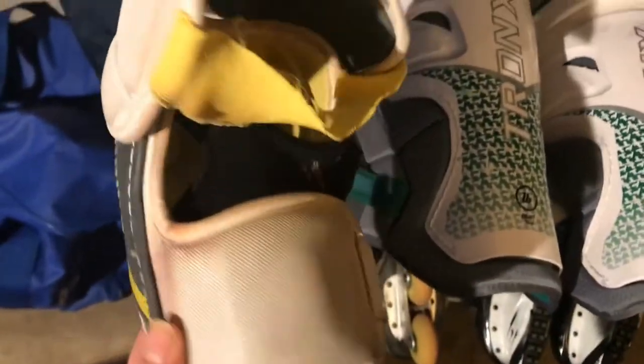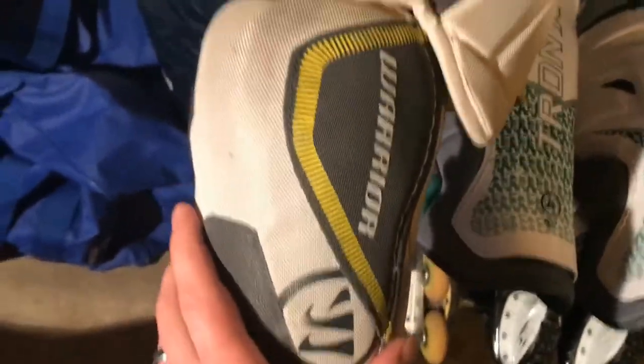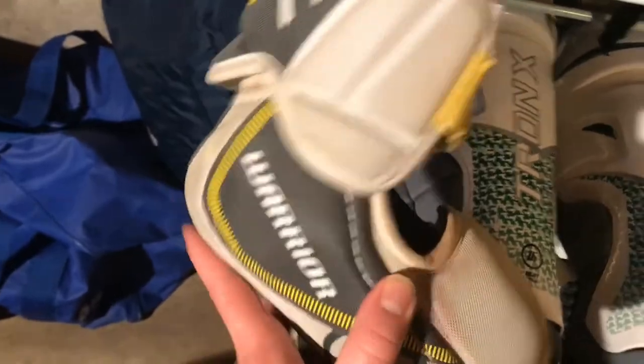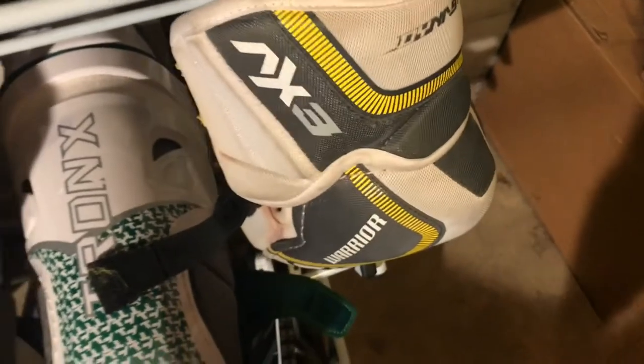Next up we have our elbow pads. Just like they say, these strap right onto your arm and help protect your elbow so if you fall down and hit the ice it's not gonna hurt. It also covers your forearm and a little bit of your bicep. I've got two of those.